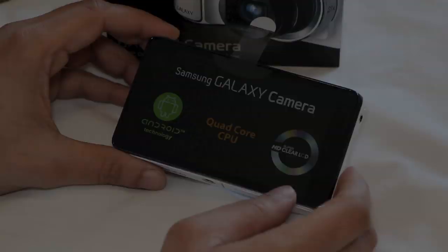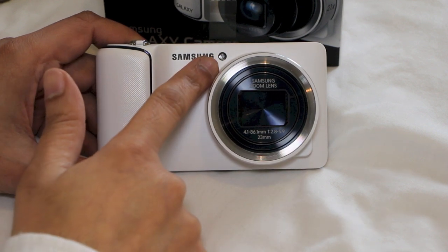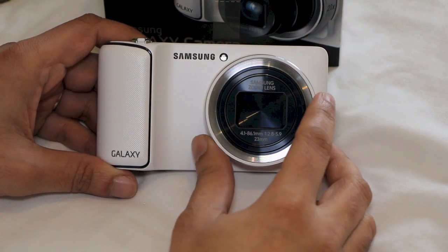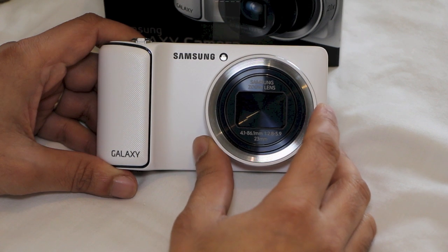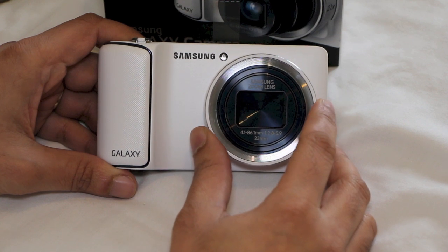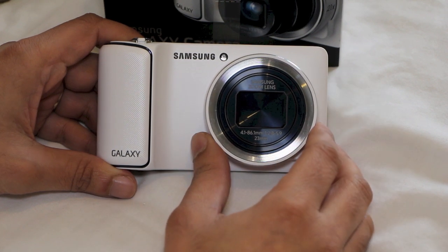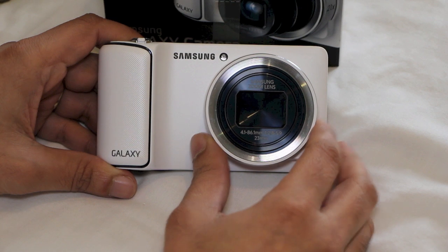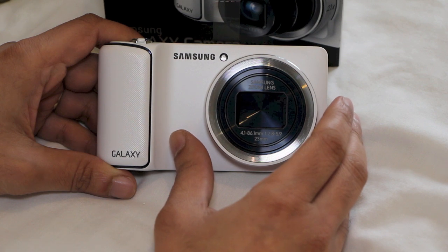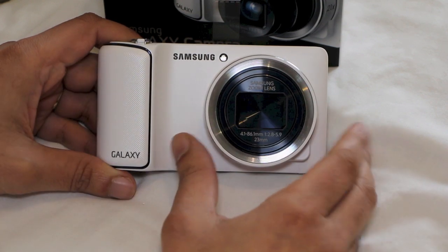Taking a look at the front of the camera, we have the rubberized grip, the autofocus sensor next to the Samsung logo, and the lens itself. The lens uses a 16.3 megapixel backside illuminated CMOS sensor that outputs 4608 by 3456 pixel images and records in 1080p high definition. It's also been engineered to draw less power. The lens supports a 21x zoom, equivalent to 23-483mm on a conventional 35mm camera, which can be controlled by the dial at the top or the touch screen display on the rear.